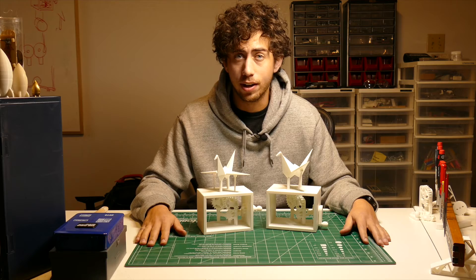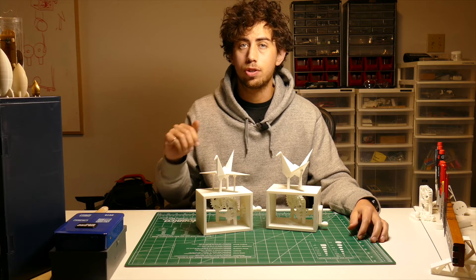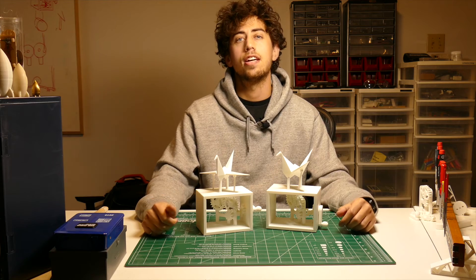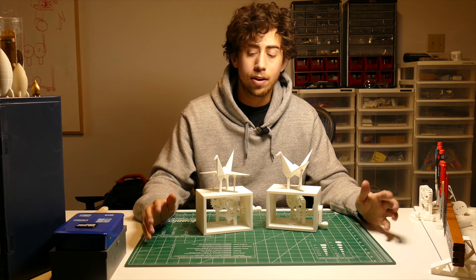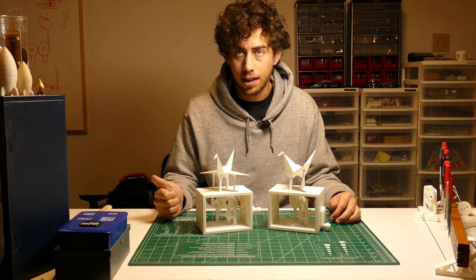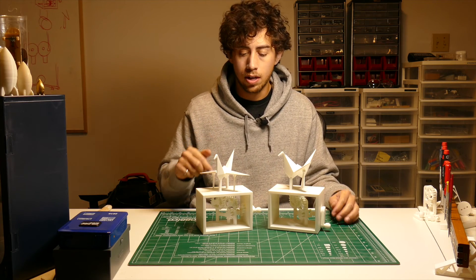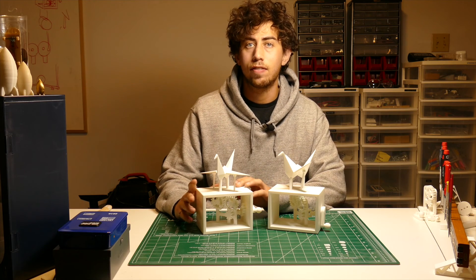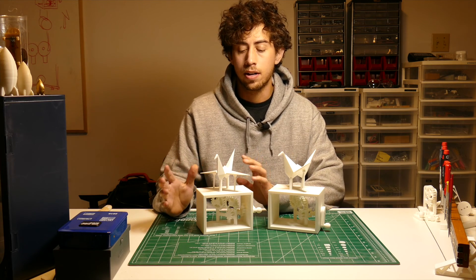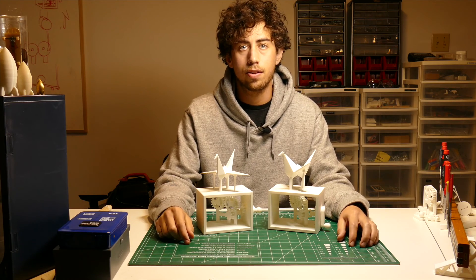Thank you so much for following along. I'd love to hear about your experience building one of these, so please comment below or send me a DM on Instagram — let me know how it went, if it went smoothly, or if anything wasn't working. If you don't have a 3D printer and you'd like one of these, it's available on my website either as a kit or fully assembled — link in the description. For every one sold I'm going to donate 15% to Sick Kids Hospital in Toronto, because I think those kids need hope more than anyone. Thanks again, and lots more videos to come — subscribe if you're interested!